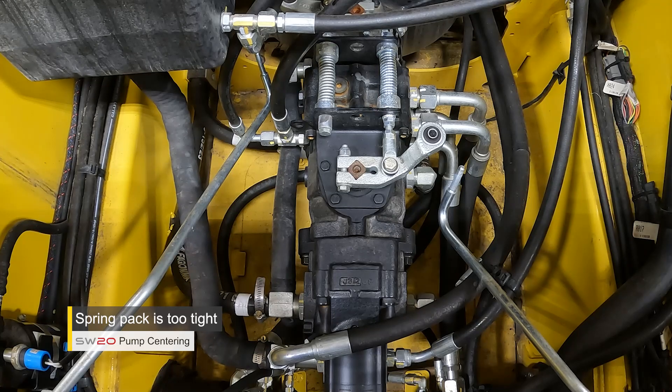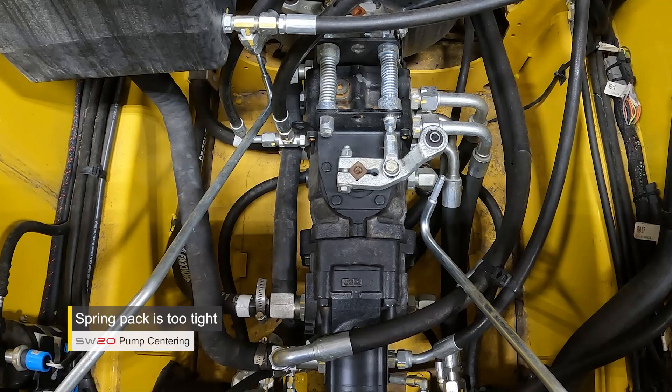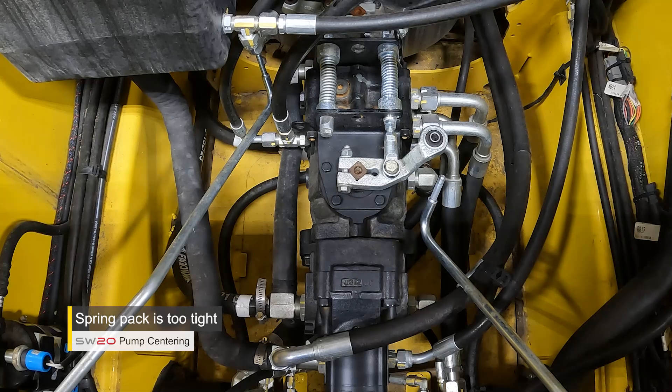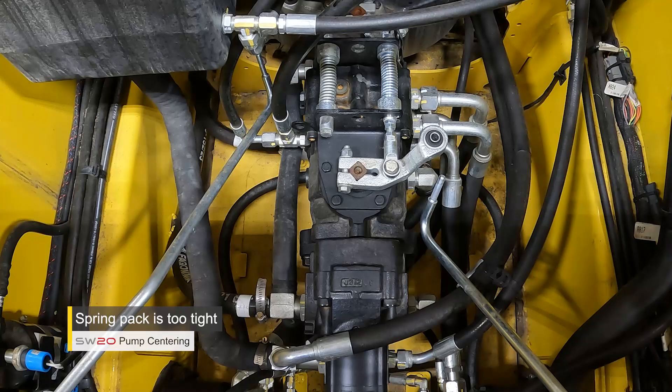I'm just letting the machine boot up here. I'm going to start the engine and observe what the left pump is going to do. The engine didn't even start — it was that far out of adjustment — and you actually saw the left pump command the full stroke. That is a very good identification of not centering that spring pack in between the brackets.